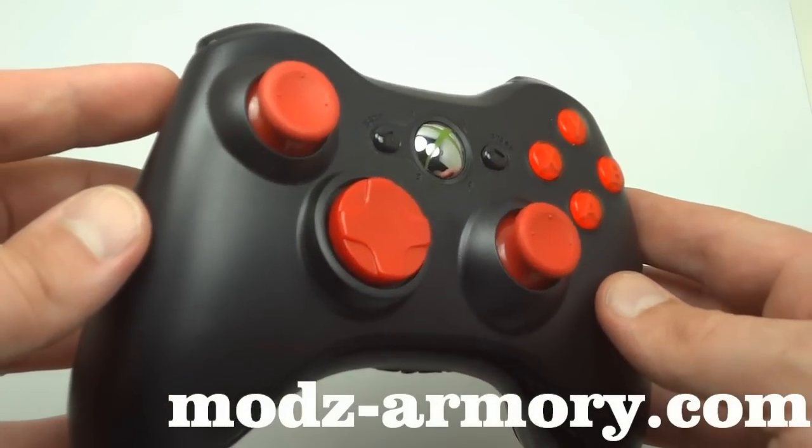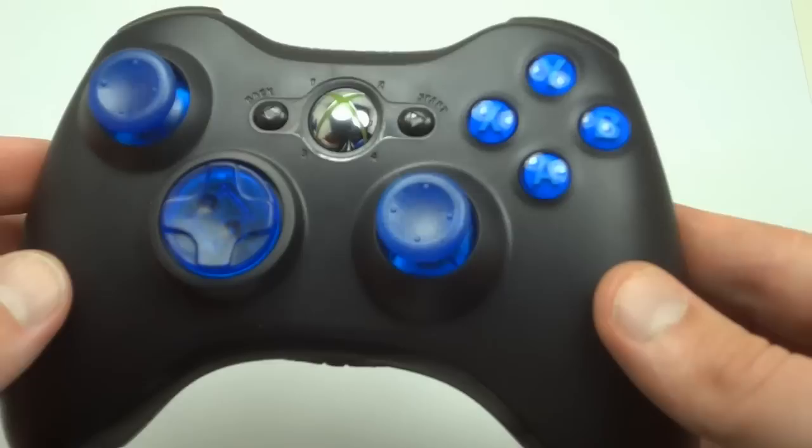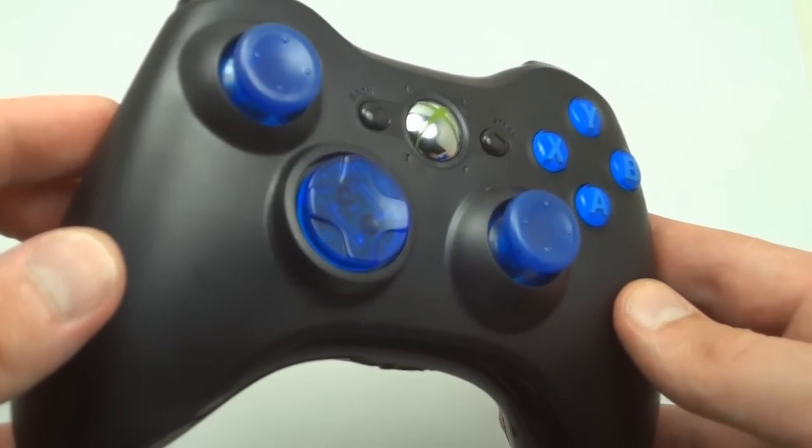We have seven different colors now. They're all the same tone — they're not different shades of color. You can see here, like the blue — they're all the same blue.